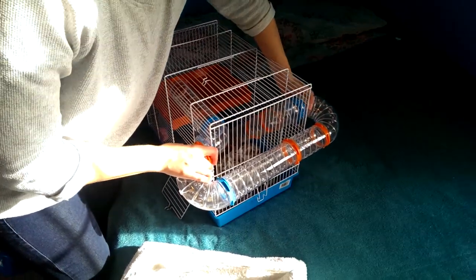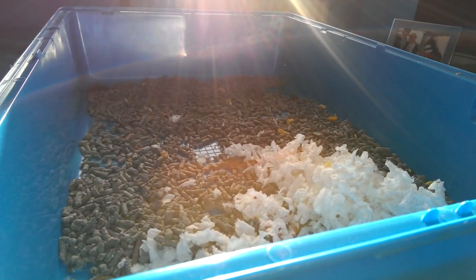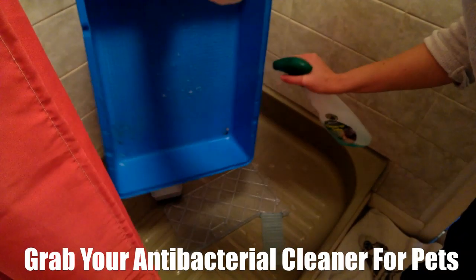Remove the tubes. Empty all the contents into the bin liner, and then place it in the shower.